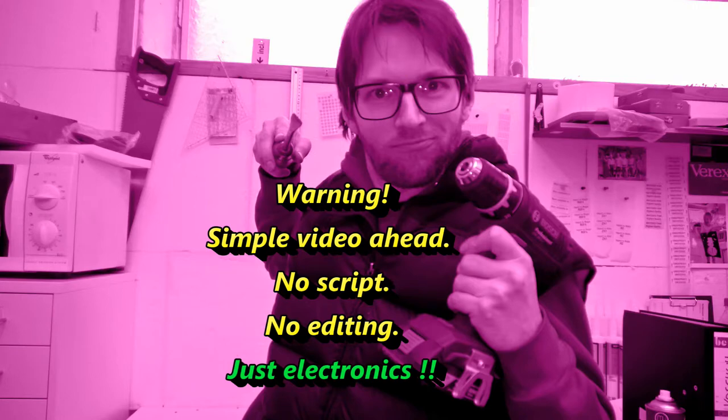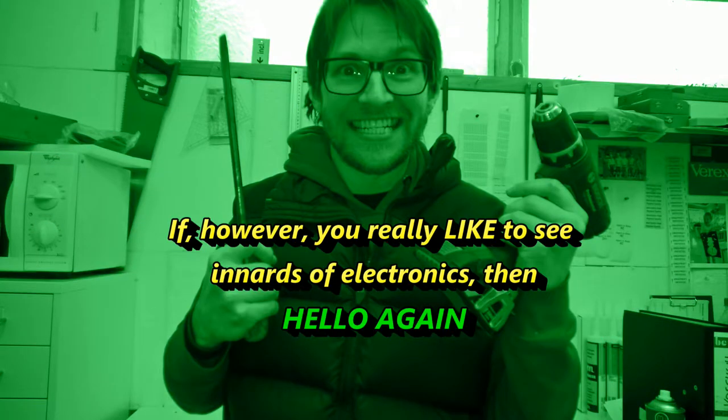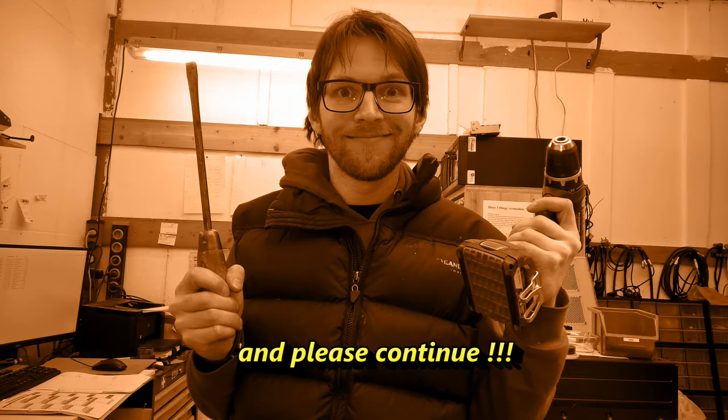Warning! Simple video ahead. No script, no editing, just electronics. Do not watch if you might be offended. If however you really like to see internals of electronics, then hello again and please continue.